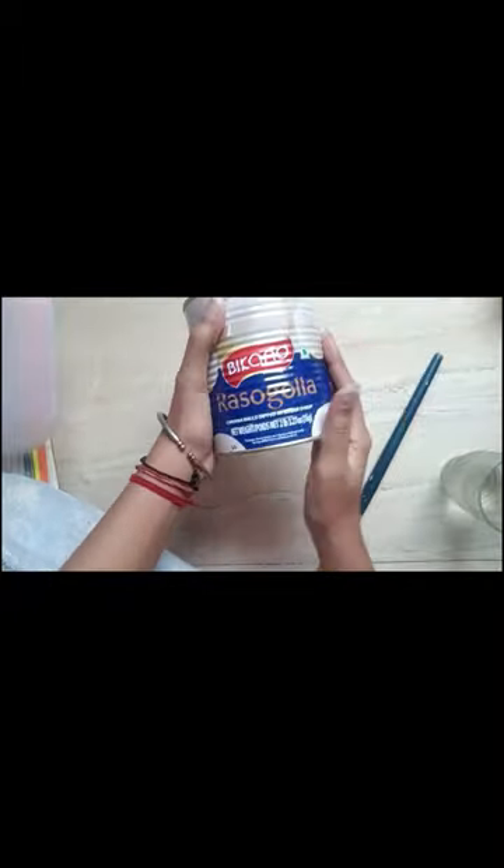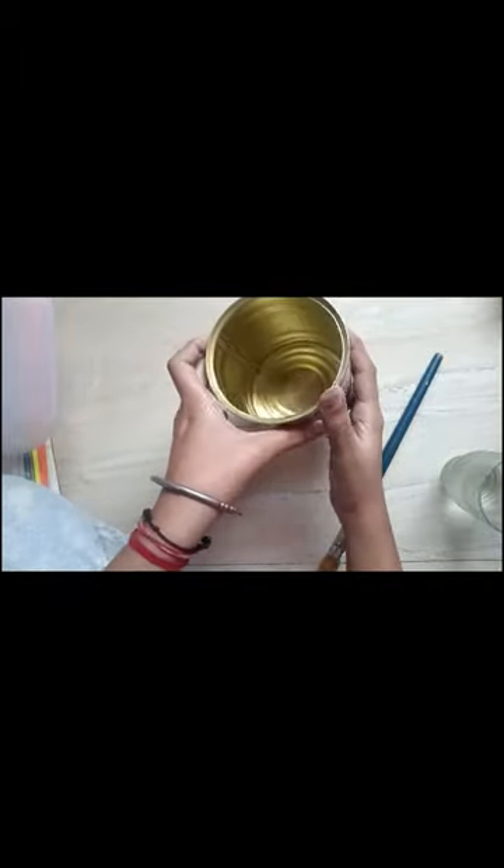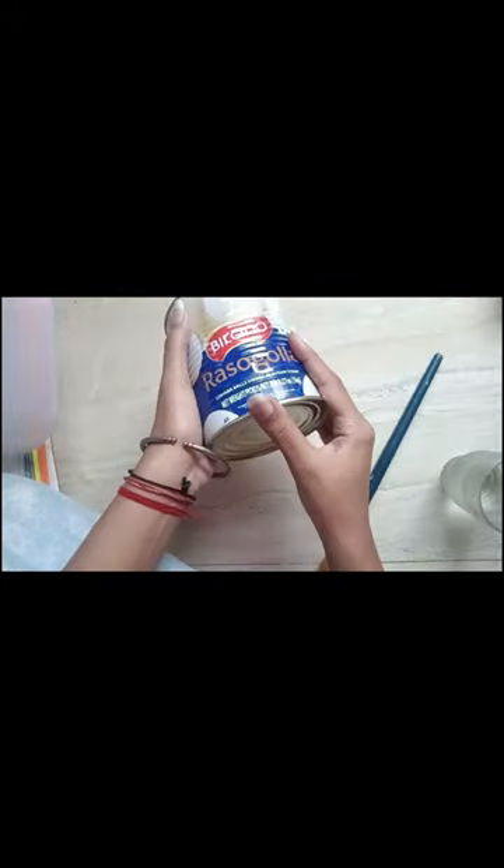Hello everyone! This bag was empty in my house, which was during Diwali time. So I decided to make it over.